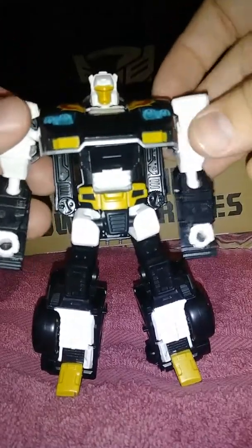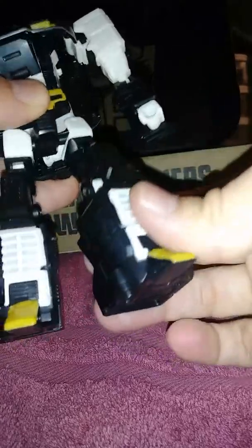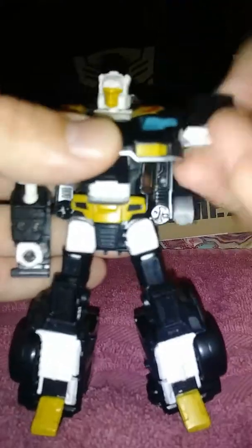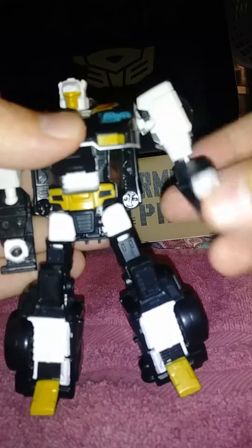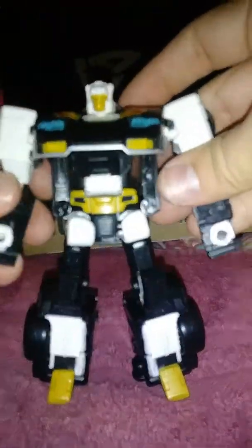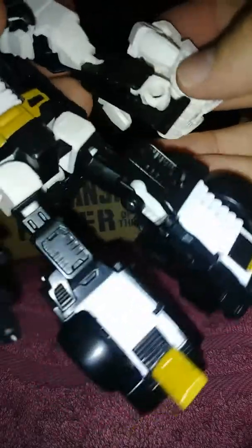I have had no problems with any of the gold on him chipping whatsoever. Poseability — there is a hinge at his knee. He does have a swivel there, and it has easily popped right back on, so the swivel there is tight. Ball joint at the hip — you can go forward, back, and out. Mushroom peg here at the shoulder, so I can do a full 360. Because of the transformation hinge, you can go in and out. Ball joint at the elbow. Some wrist, but not much — it's on a mushroom peg. And then his head is on a ball joint, a very limited one.